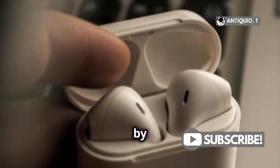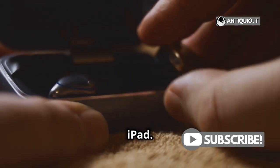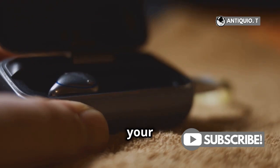Additionally, you can check the battery status by adding the Batteries widget to your Today view on your iPhone or iPad. This widget provides a quick glance at the battery levels of all your connected devices, including your AirPods.